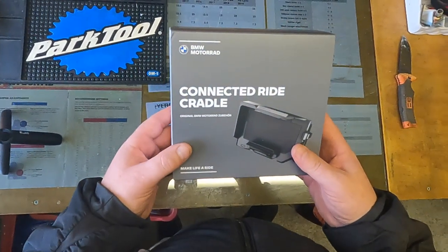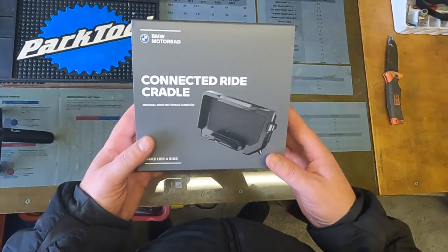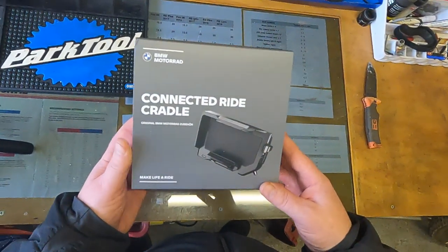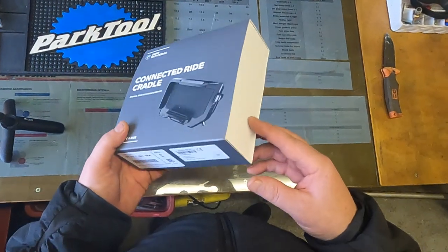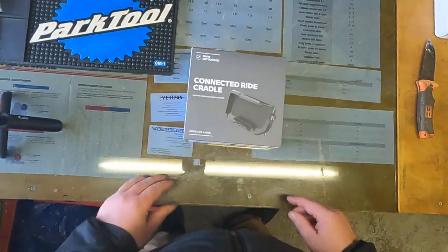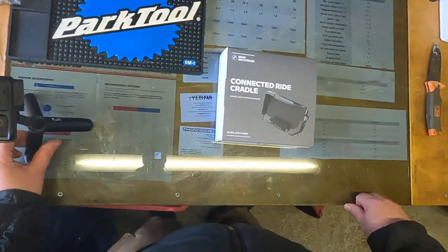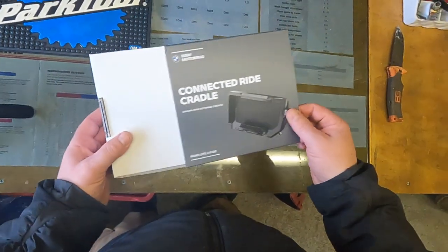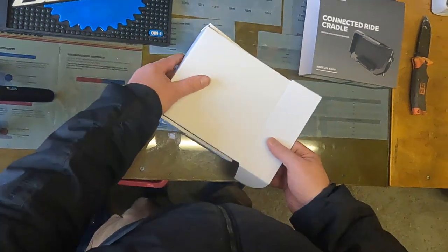I'm not sponsored by BMW, although I wish I were. This is supposed to replace the Nav 6 and use a connected app via your phone to give navigation and other functionalities. I think it's the way BMW are going — I can't find any information on a potential Nav 7 or anything coming in the near future. So without further ado, just a quick simple unboxing — hopefully it'll be worth the money.